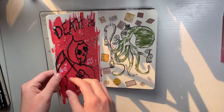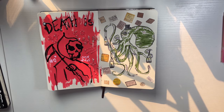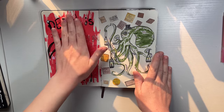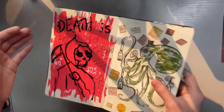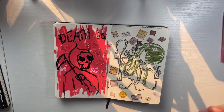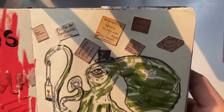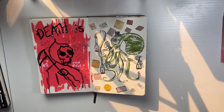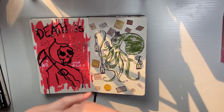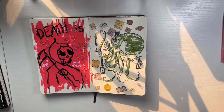Using puffy paint: I laid down Posca pens first, which already warped the paper a little, then added puffy paint and it is so nice. Don't do what I did — which is not wait for it to dry completely and then close it. Please let your pieces in your sketchbook dry before you close them, otherwise you might risk ripping your pages.